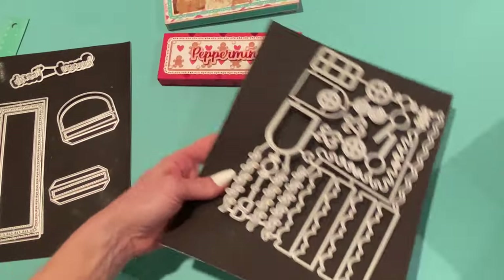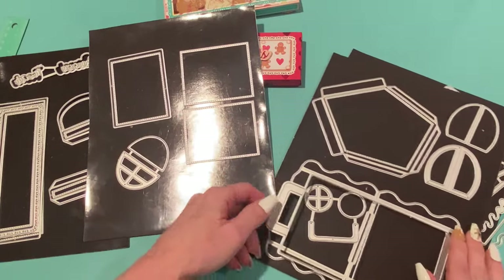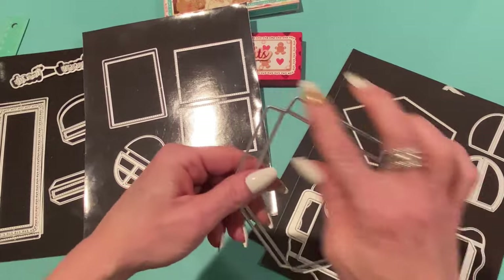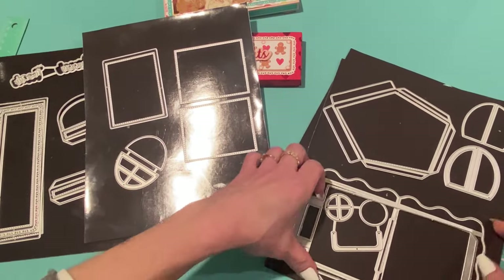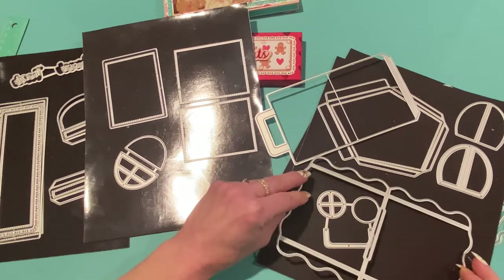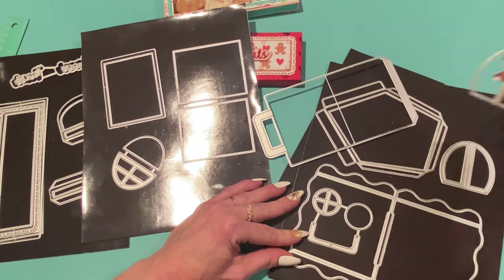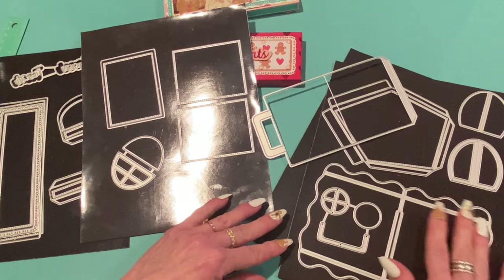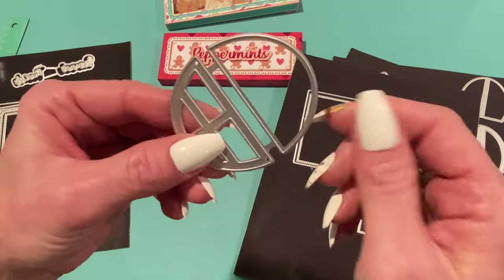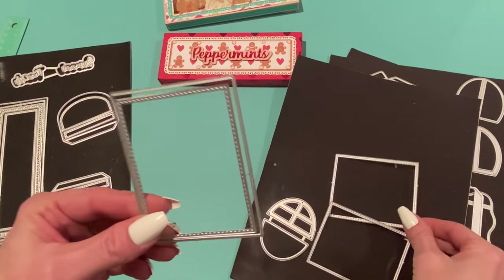The main die cuts the front and back of the house and the handle — how you hold it as a gift box. You also cut two side pieces and glue tabs to hold everything together. The roof piece cuts a slit so it slides over the house and holds everything together. The set also comes with layering pieces for the handles, a porthole window, a door or window option, a window that cuts the back piece with a frame, layering pieces for the sides, and a roof layering piece.